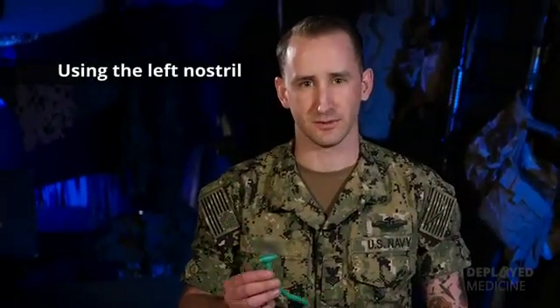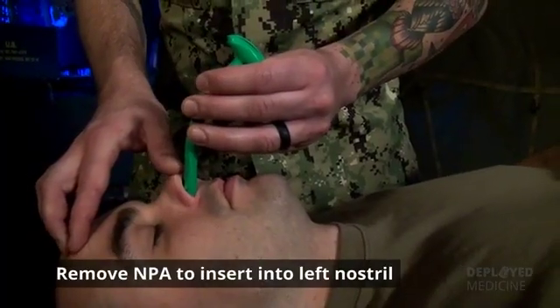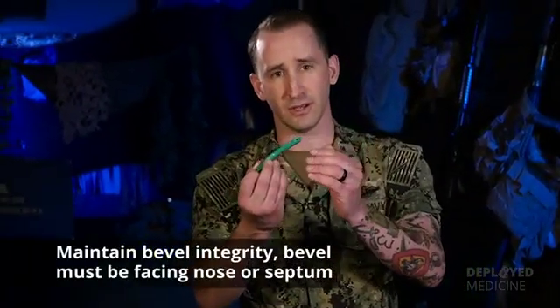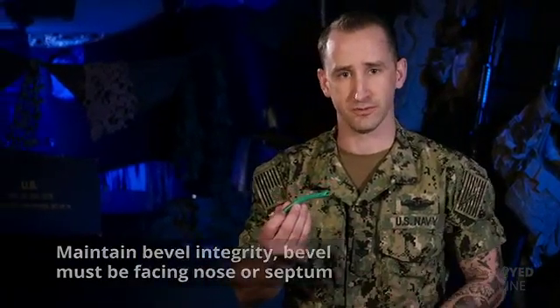If you're unable to get the NPA into the right nostril — whether from resistance or it's just not going in — remove the NPA and insert it into the left nostril. The difference between left and right is that you need to maintain bevel integrity and make sure the bevel is facing towards the septum.